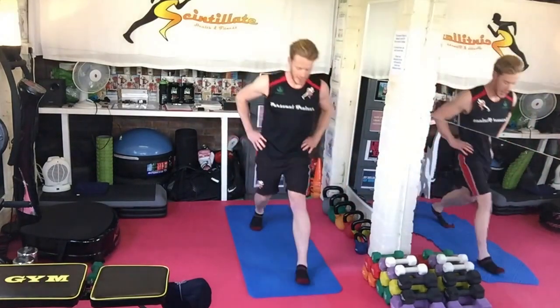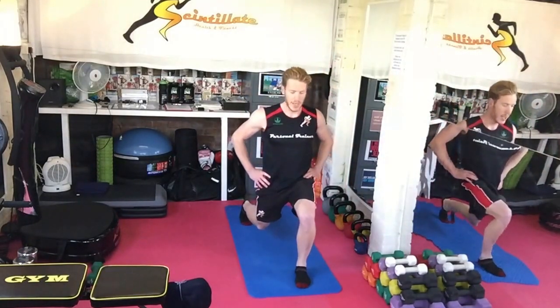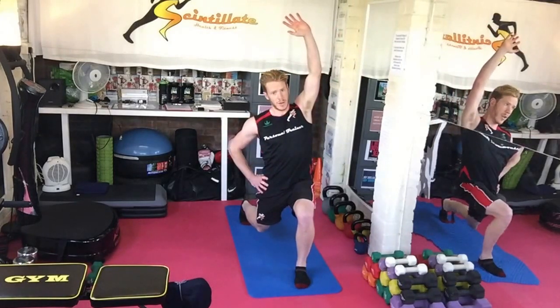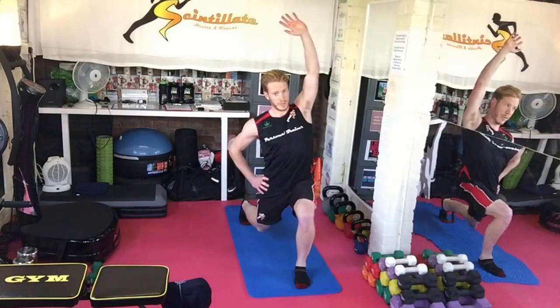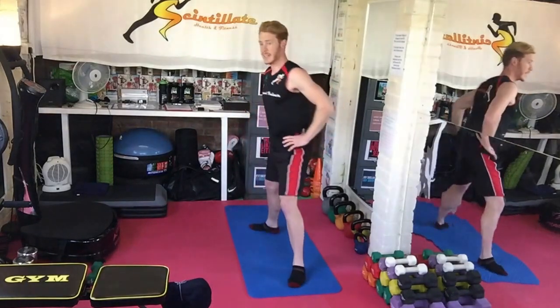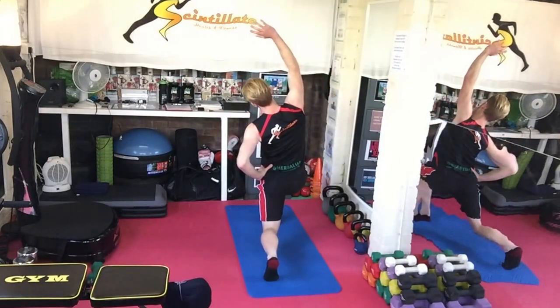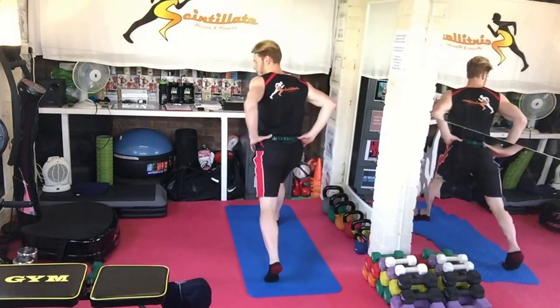And then likewise with the next one, which is lunge with a reach over. Holding that lunge position, the same arm as the leg that's forward, reaching over. 10 seconds, then turn around, pivot round and do the other side.